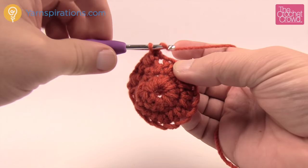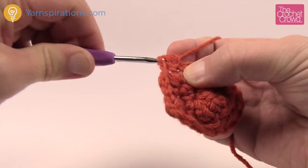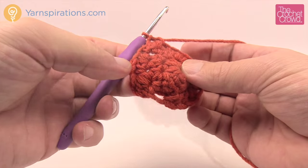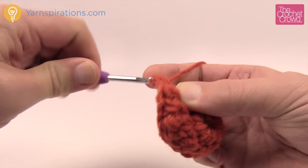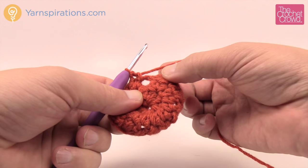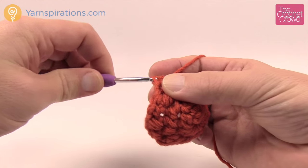Let me review the puff stitch one more time: wrap and through, wrap and through, wrap and through — three times — then wrap and pull through everything, yarn over and pull through to lock it, then single crochet into the next. Continue that rhythm all the way around. You should have a total of eight puff stitches. Once you've completed them, slip stitch to the top of the first puff stitch to conclude the round.